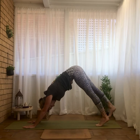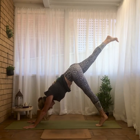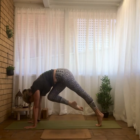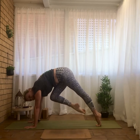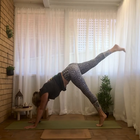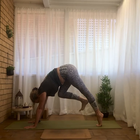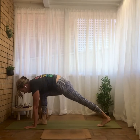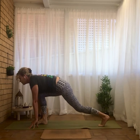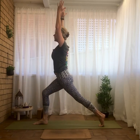Inhale, raise the right leg to the sky. Hips are square, inner thighs lifting. Knee to nose — bring that right knee towards the chest. Push into the hands and get the knee as high as you can. Take that right leg back up to the sky, come through that tiger curl again, and this time bring the right foot to the right thumb. Wave the spine long, pushing into both feet, rolling up.